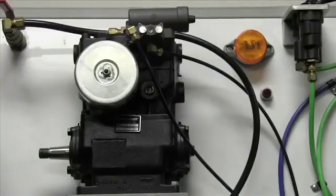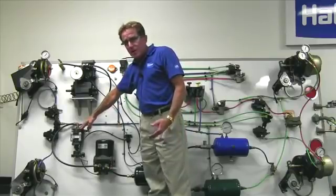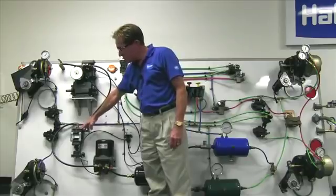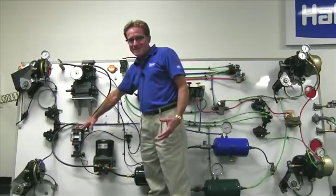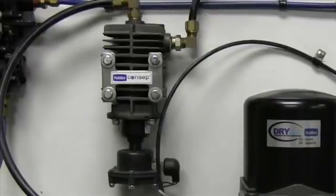Out of the top of the compressor is the discharge line. Hot compressed air comes out and goes to our first component, our pre-cleaner. At Haldex, we call it the condenser separator. Its job is first to cool the air. When you cool the air, it condenses and you squeeze out the large particles of moisture before it hits the air dryer.